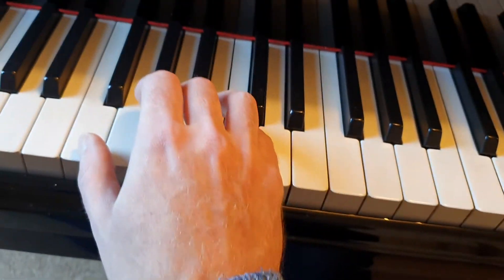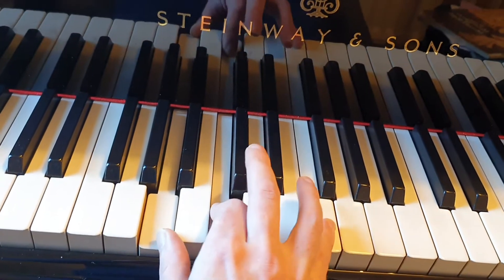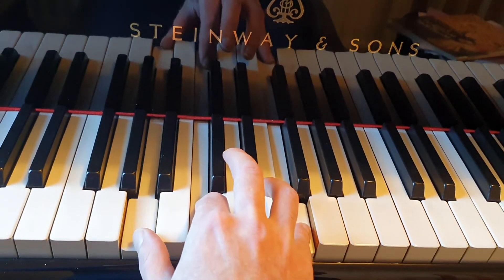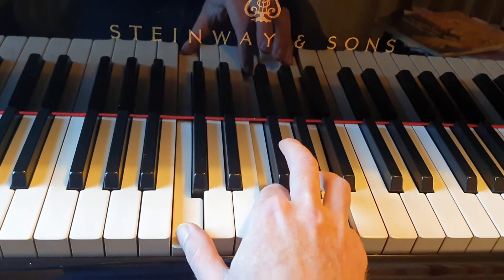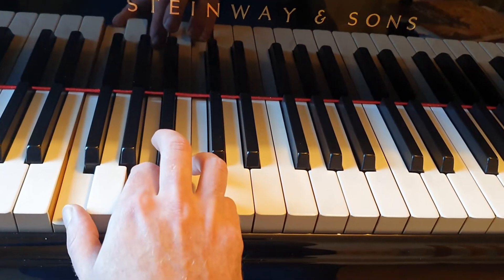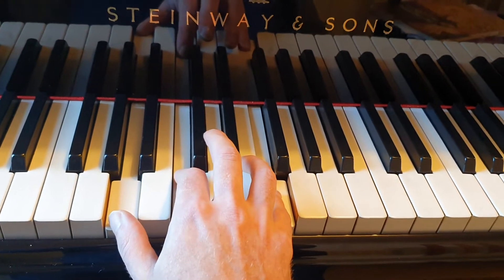So that is going to look like this. So we have F, A, C. The F goes from the bottom up to the top — there's our first inversion of F major, we've got A on the bottom now. The A goes from the bottom to the top, and there's our second inversion of F major. So we've got our root of F major, our first inversion of F major, our second inversion of F major.